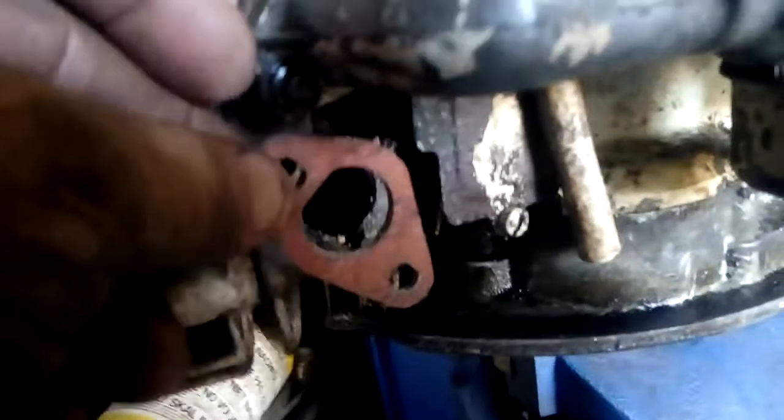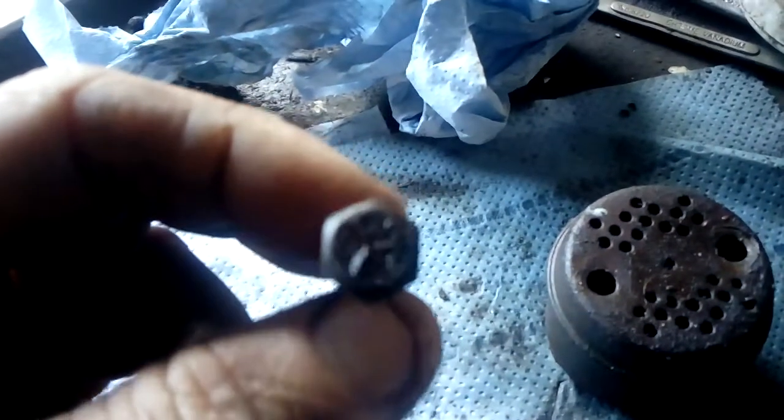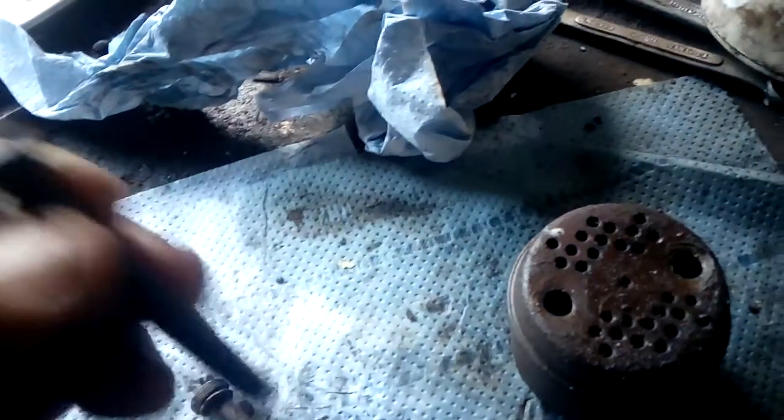They just go on like that with the exhaust, which is over here. Now he's just got to make a locking tab, because they tend to come undone. If you do it up too tight it can snap.